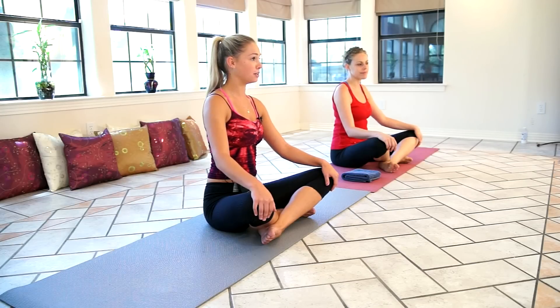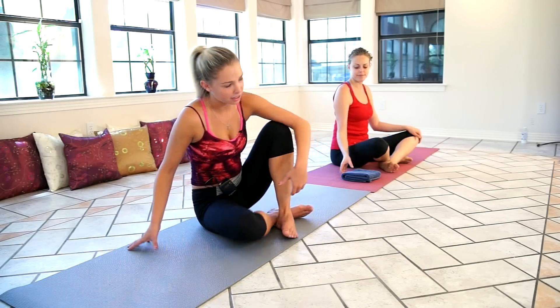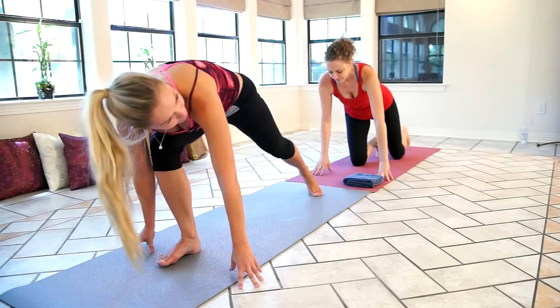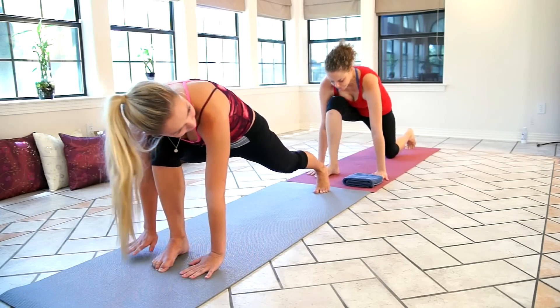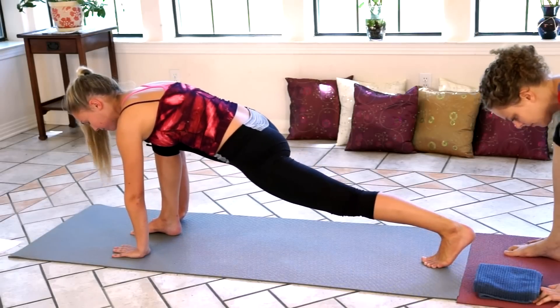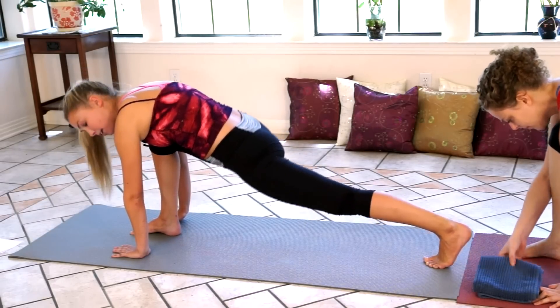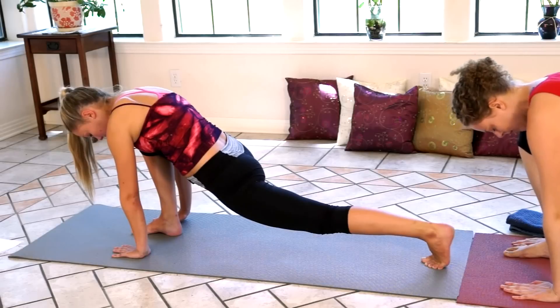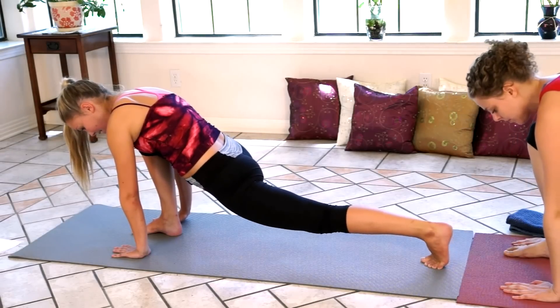The first position we're going to go into is the lunge. We're going to start by turning to the right and planting your right foot into the ground with your hands on either side of your foot. Extend the left leg behind you and really push down into that hip flexor to get a deeper stretch. Just hold for a few seconds.